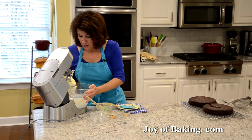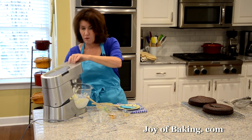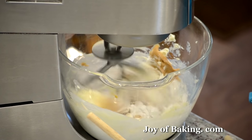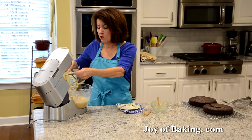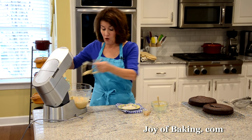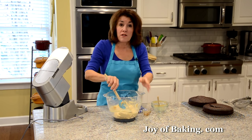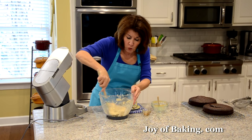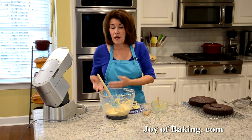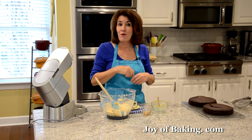Beat the frosting starting on low speed, then bring it up to medium for a couple of minutes until light and fluffy. Stop the mixer a couple of times to scrape down the bowl so everything gets mixed together. This peanut butter frosting is gorgeous. You can make it ahead and refrigerate it for up to five days; just bring it to room temperature and re-beat it before using to get air back in.